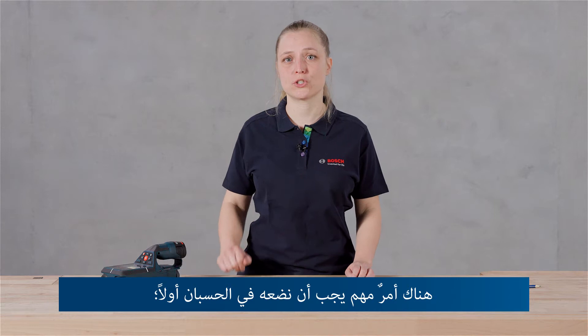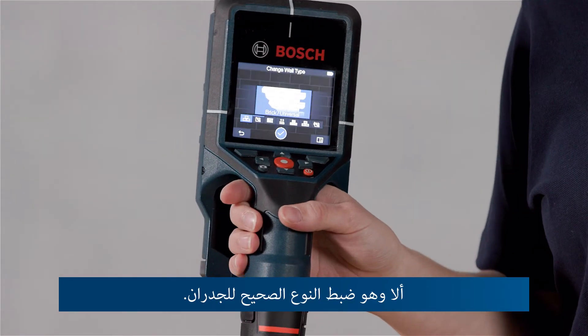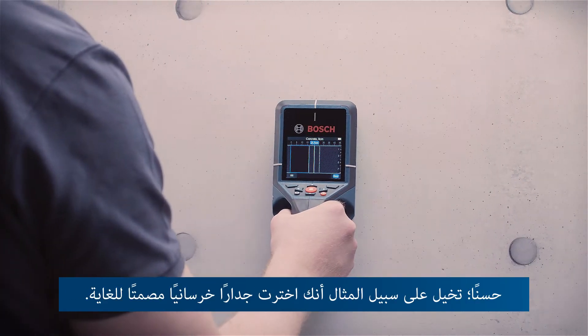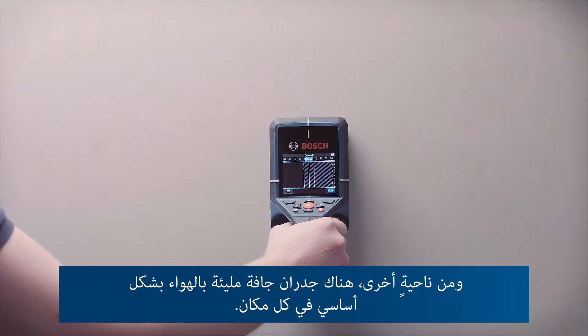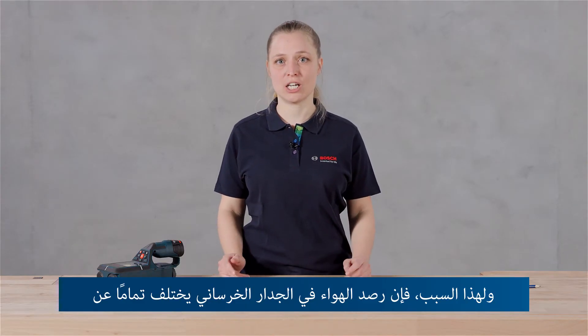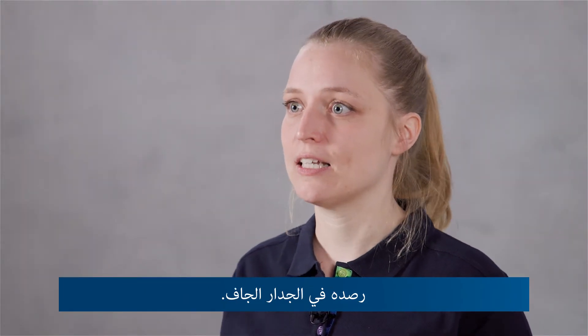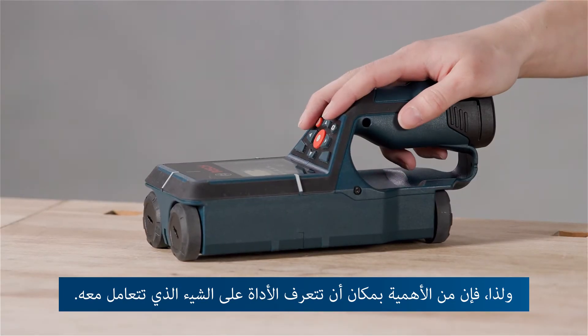Before you start with the actual measurement, there's already one thing you should consider and that is setting the correct wall type. Why is that so important? Think for example of a concrete wall which is really massive, and on the other hand there are drywalls which come with air basically everywhere. So detecting air in a concrete wall would mean a completely different thing than detecting it in a drywall. Therefore, it's really important that the tool knows what it is dealing with.